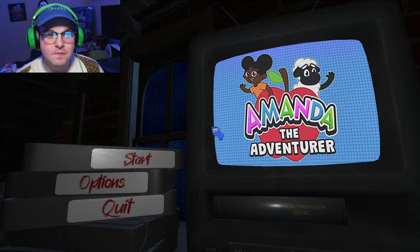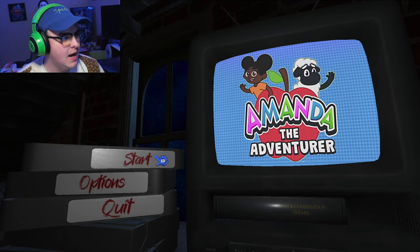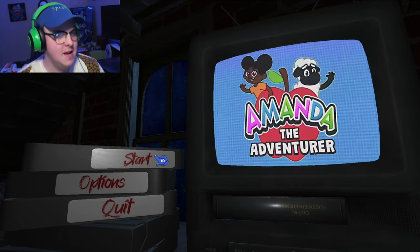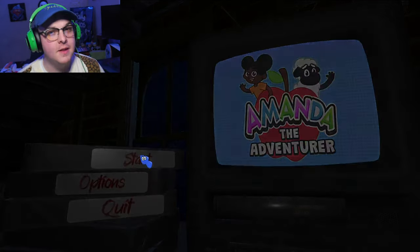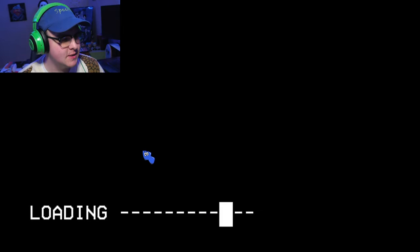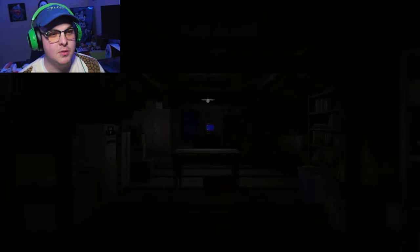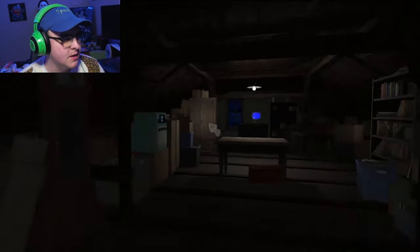Hey guys, Spooks here, and welcome to Amanda the Adventurer Demo. I've heard of this game but I know nothing about it, except it's supposed to be spookable. We shall see. But it kind of gives me the vibe of My Friendly Neighbor, which we need to play the full game of.